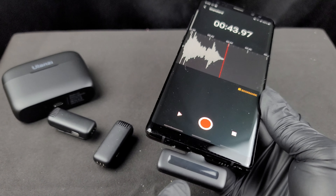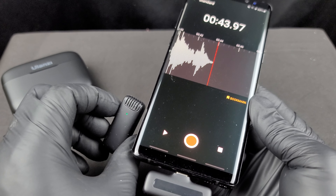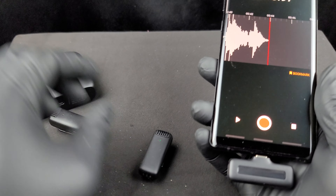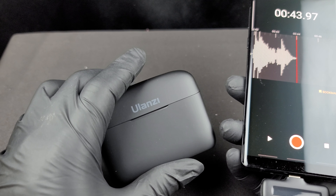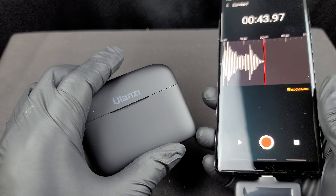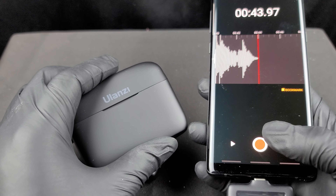If your phone is dying while using this device, you can plug in your USB-C cable and charge your phone through the receiver — that's what that port is for. So you have three levels of audio reduction, quick plug-and-play, no setup, no pairing needed. That's it guys — this has been another Black Gloves review of the Ulanzi J12 wireless live microphone setup. Please like, share, and subscribe, and until next time.